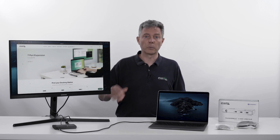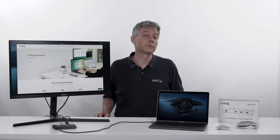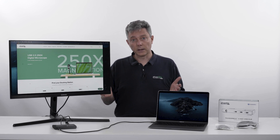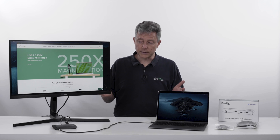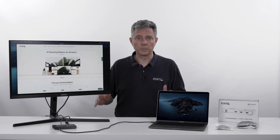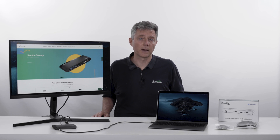You'll notice a big price jump with the two meter cable because there's a lot more going on there. But it's really exciting because you can create a great desk setup with all of these devices connected and really be able to position things anywhere you want when you have two meters of cable to work with.